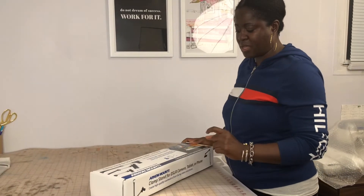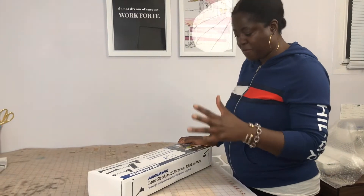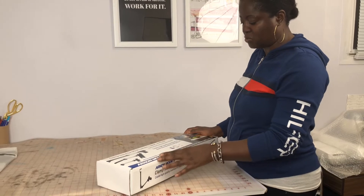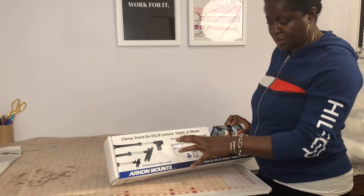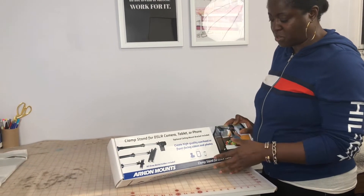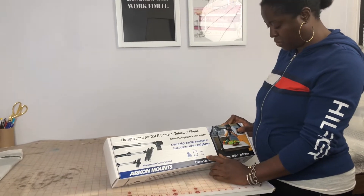I've been trying to find something I can use for my crafting and cooking videos. The reason I got this one is because it has the option for DSLR, and from all the reviews and research I've done, it's very sturdy — it's made of steel — and you have the option to use your tablet or your phone.